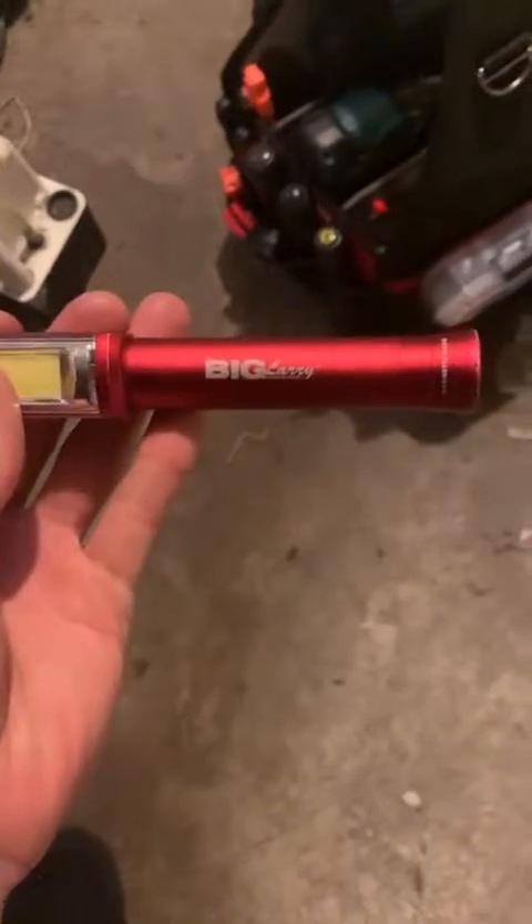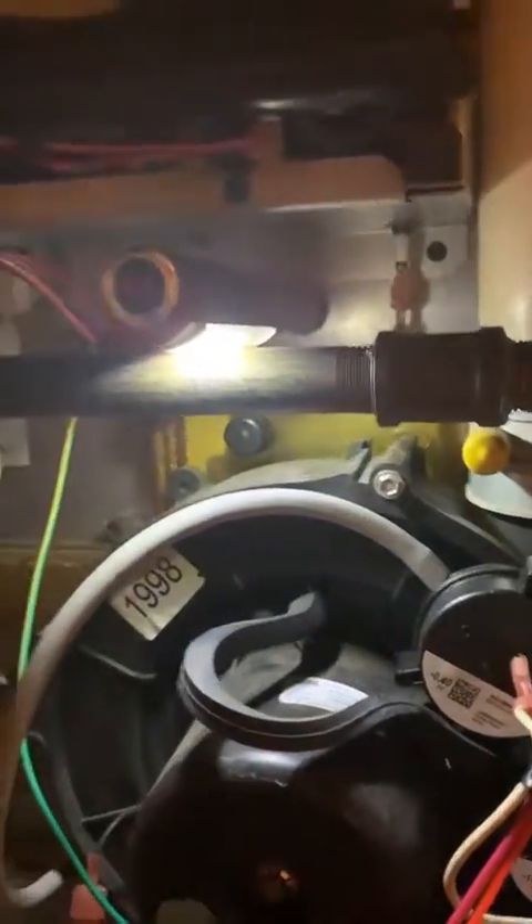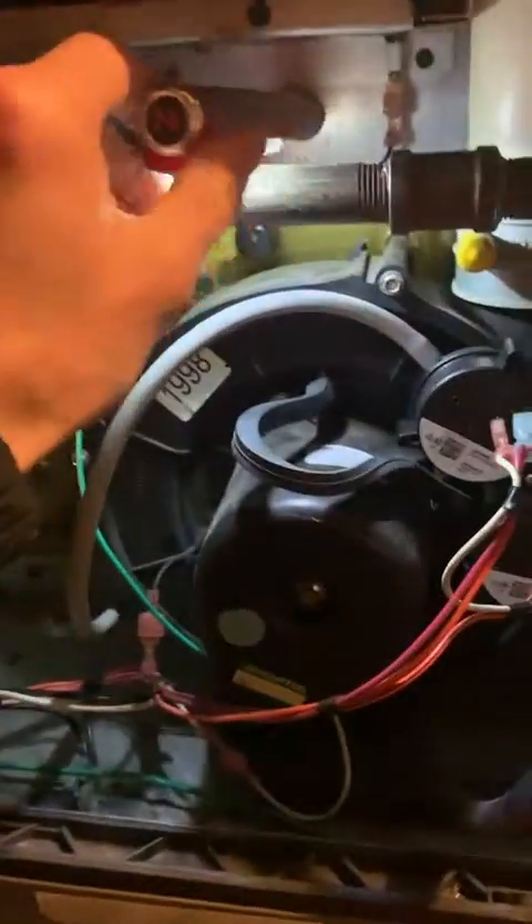All right, so here we go. If you guys don't have a Big Larry flashlight in your bag, you guys are missing out. It's got two brightnesses plus a flashing red, it's pretty sweet. And then the bottom's got a magnet on it so you can just find a spot on the furnace — BAM — that's it. Magnet. Right, then we got light to work with.